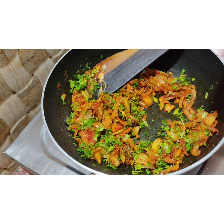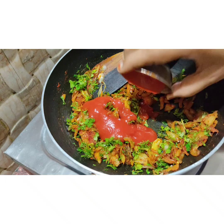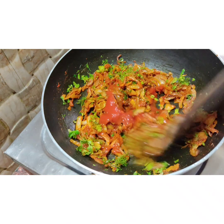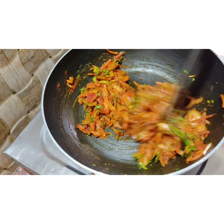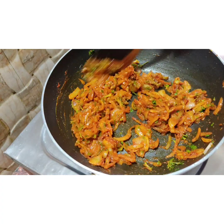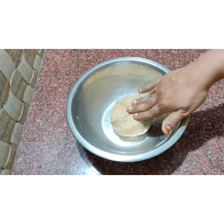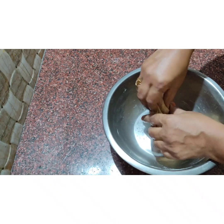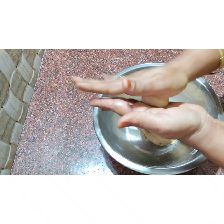Add 1 tablespoon of tomato ketchup. Add 1 tablespoon of milk. Add salt and add 1 tablespoon of eggs. Add to a cooker pot.